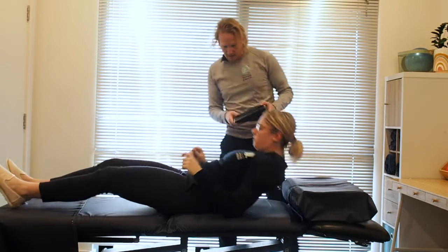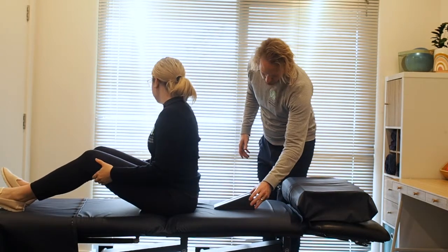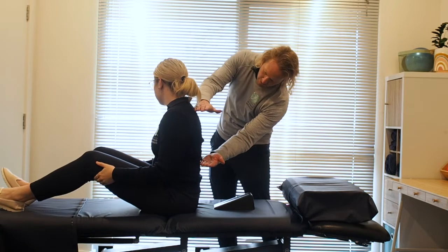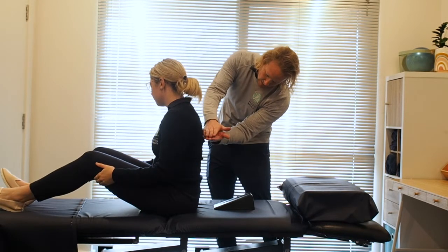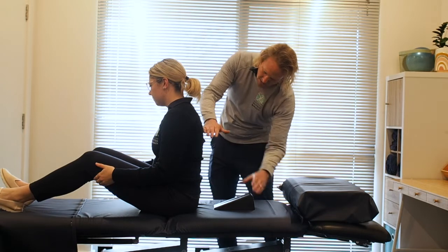Sit forward as you put it on the bed. You're going to work it through pretty much this section of your spine, so you can start wherever you like in that section. Often starting somewhere in the middle is a good starting point.